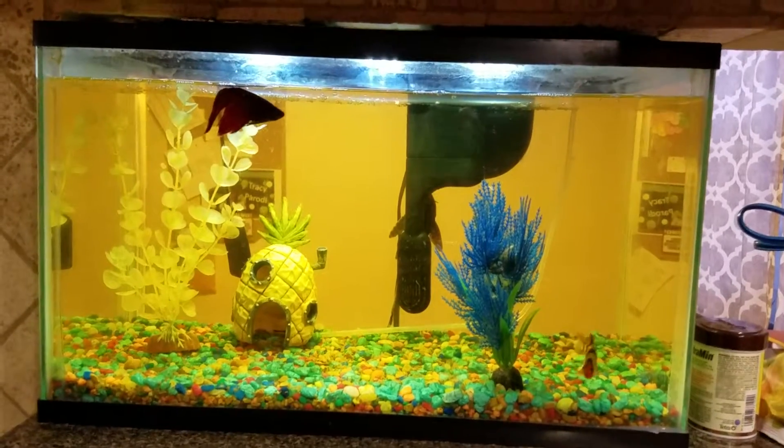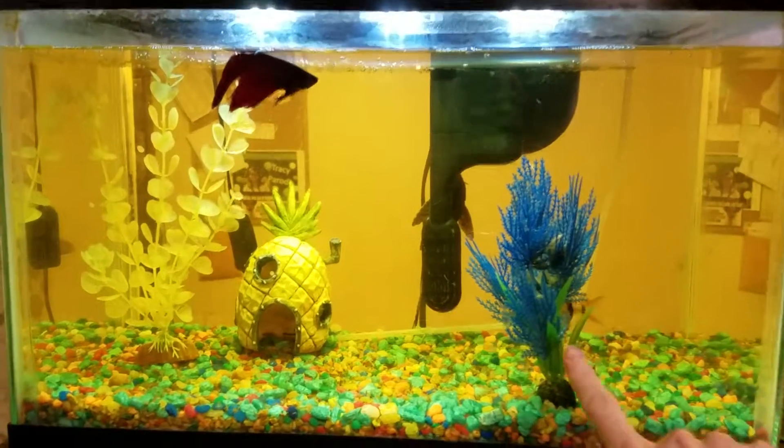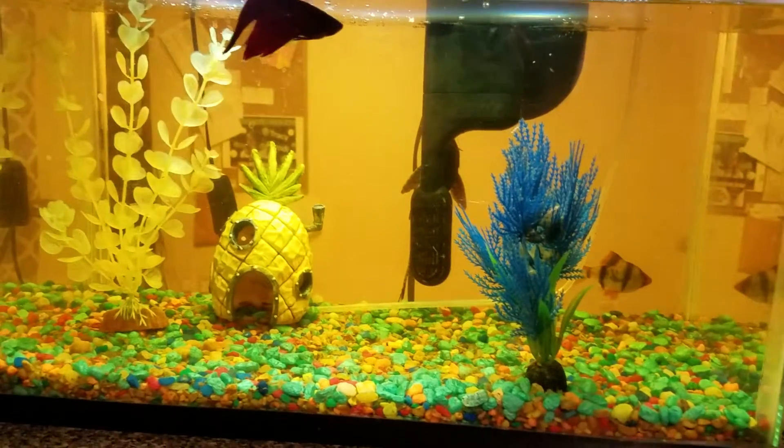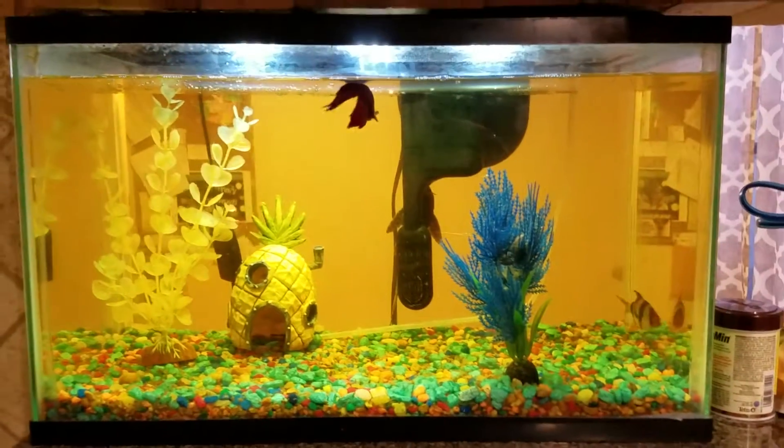I need to replace the front pane of glass on my fish tank. Not the side, not the back, but the front pane.